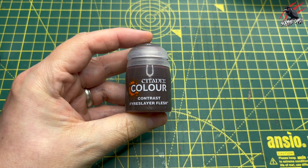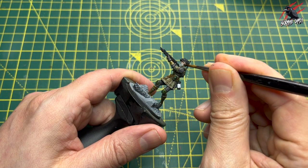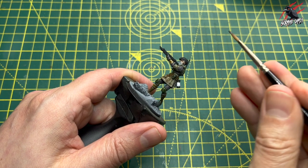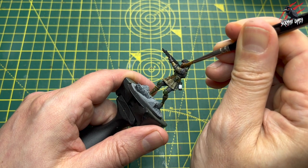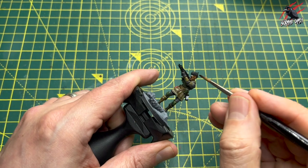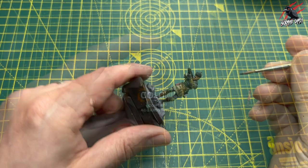While that's drying, I took some Fyreslayer Flesh — a great color for all the flesh tones — and popped that on. They do some nice ranges: Guilliman Flesh, Fyreslayer, Gorgon Brown, all sorts, but I've gone for this color. I think it works nicely on the black undercoat with the white dry brush. Use the texture of the model to get into the recesses and get those shadows really coming through.